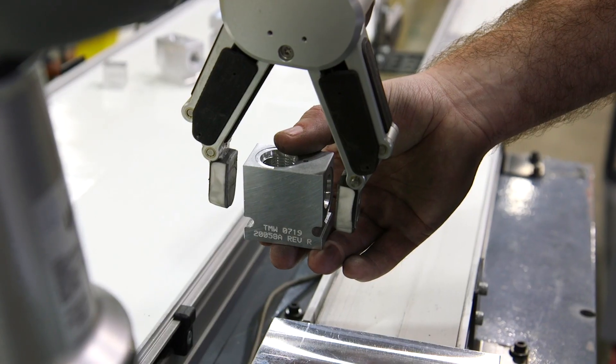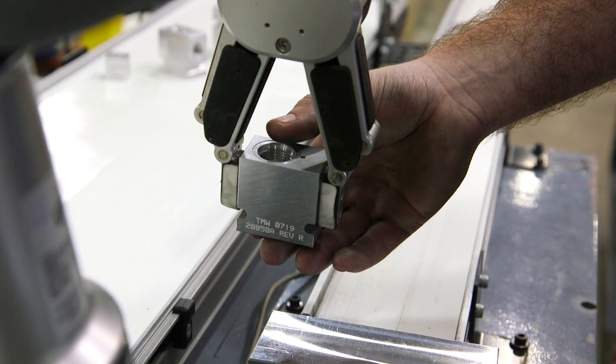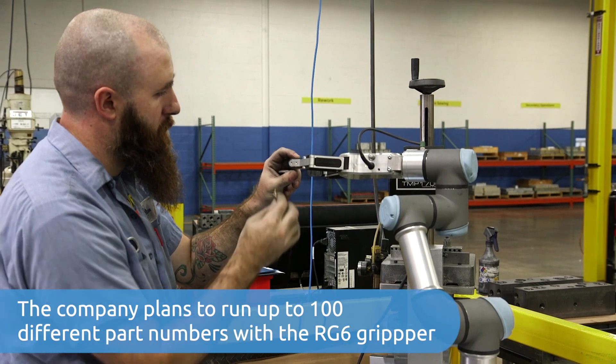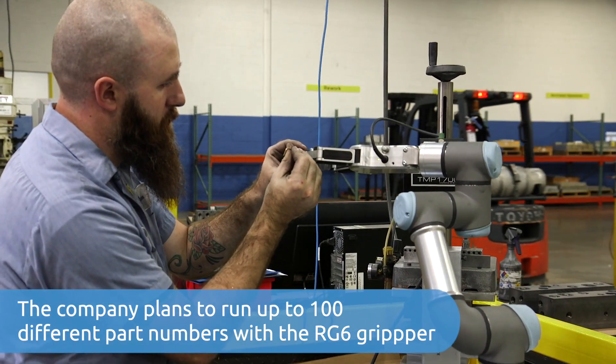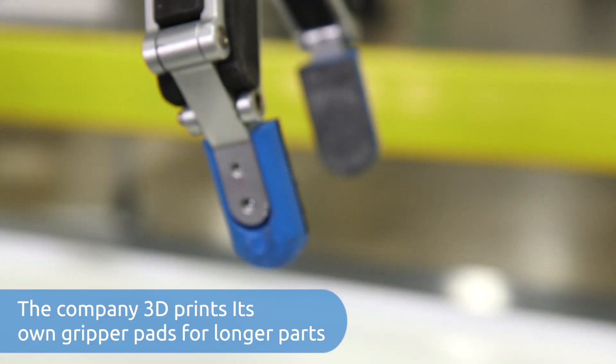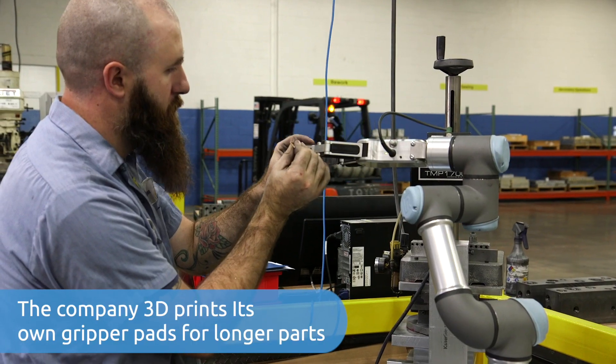We start at the largest size that the gripper can handle and then close until it senses that it's closed with the part. Currently we're running around 20 to 30 different part numbers with the RG6, and switching from one part to the next is around 5 to 10 minutes.